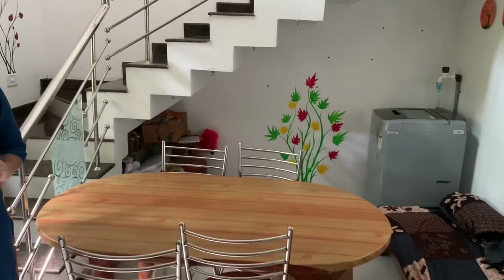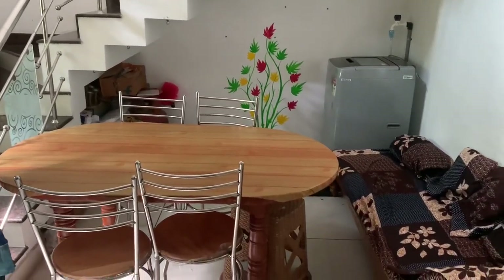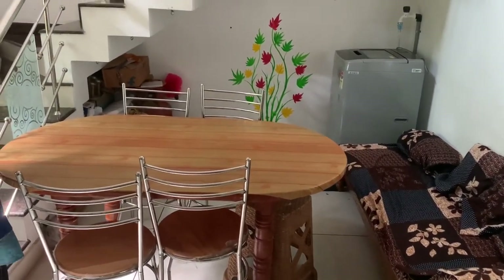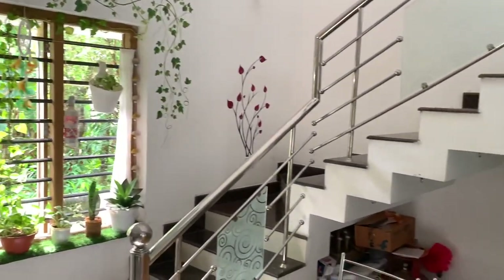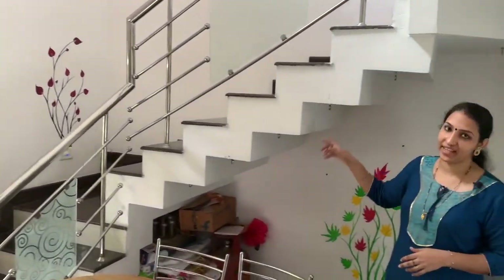We have a dining room here. In this dining hall, we have a washing machine with a dining table. We have a direct view of the living room. We can make over with the staircase — if you want to do that, we will take a look. In the staircase, we have a space inside.